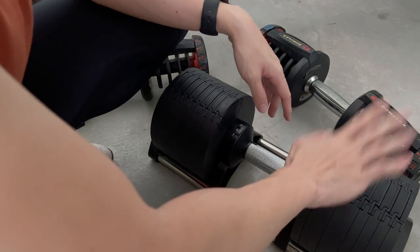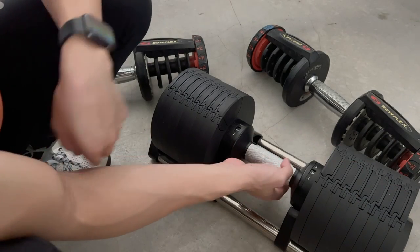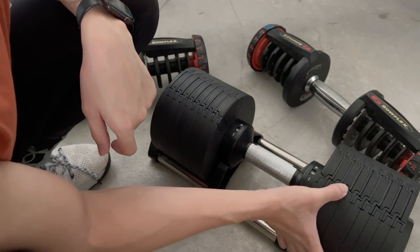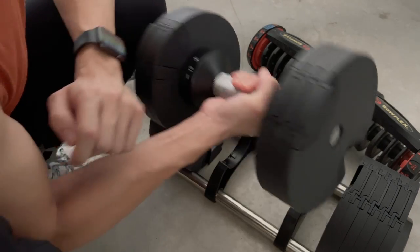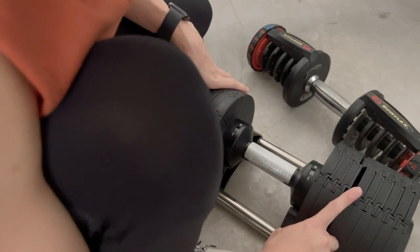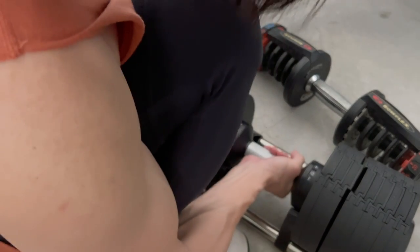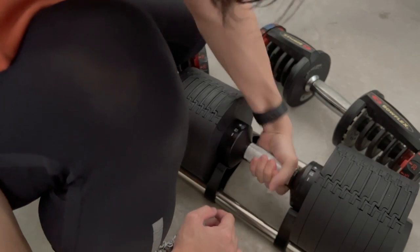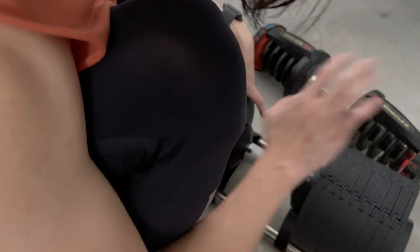One con I did notice is that when you're done with a set and you put the dumbbell back, it doesn't always return to the proper groove. As you can see here, it doesn't go back completely, so you can't change the weight. You need to make sure you pull it up, put it back in, and get it into the proper groove before adjusting the weight.